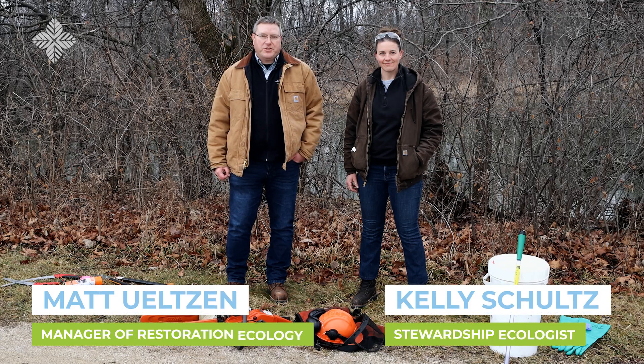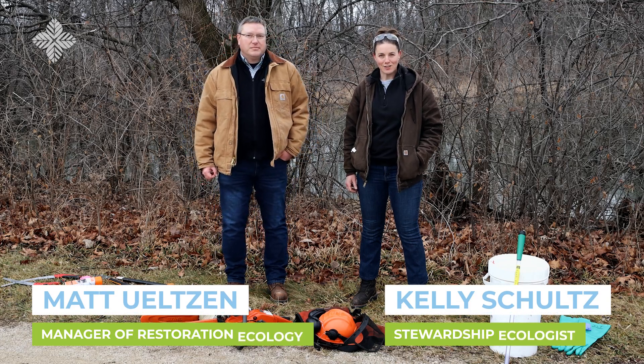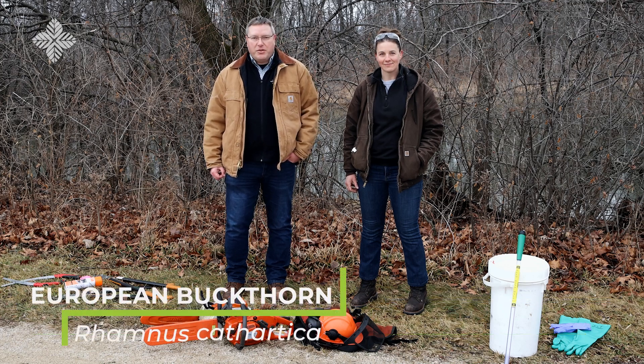Hi everyone, I'm Matt Olson, Manager of Restoration Ecology with the Lake County Forest Preserves. And I'm Kelly Schultz, Stewardship Ecologist. We're here to share some tips on how to remove the invasive species, common or European buckthorn, safely and effectively from a home landscape.